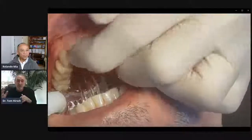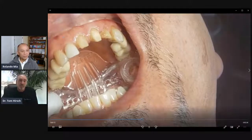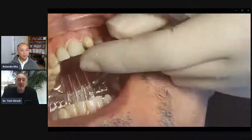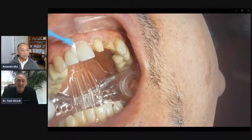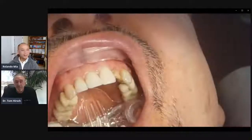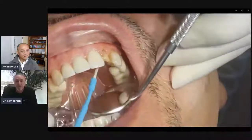Now we're getting ready to place the crowns. We tried them in, adjusted the contact, checked the occlusion — all that. We bonded it and we're seating the crowns now. I like to seat them one at a time, not cure them, but seat them one at a time. The product I use for this is called Ensure, and it's totally light cured — not a dual cure resin cement, cured by light only. That way I've got all the time I need to clean up the cement and floss, without having to worry about rushing for a time set at all.